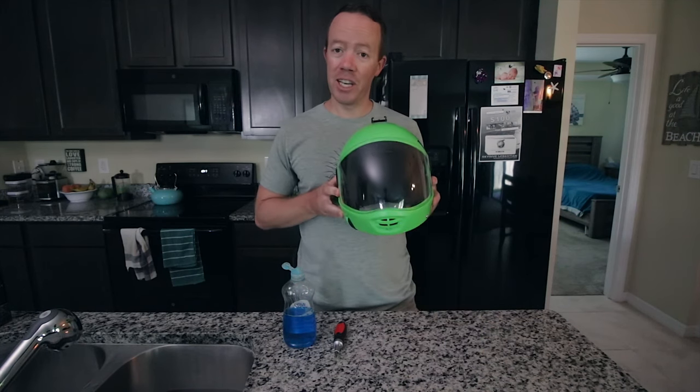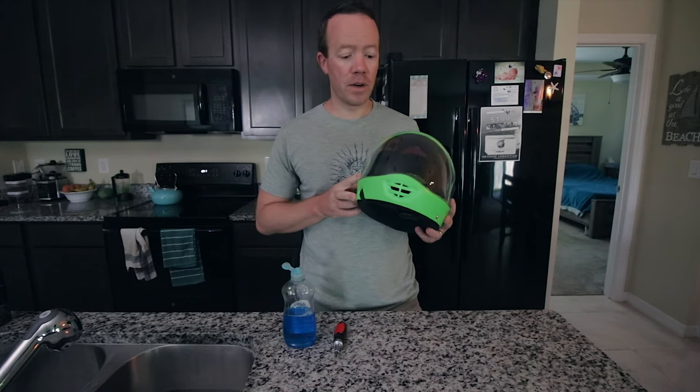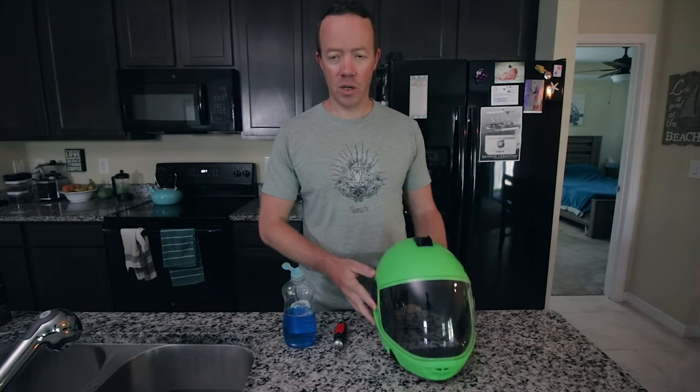You will need a skydiving helmet with a visor. If you don't have a visor, I don't know what you're doing — go drink a beer. You'll also need a Phillips head screwdriver and some dish soap.